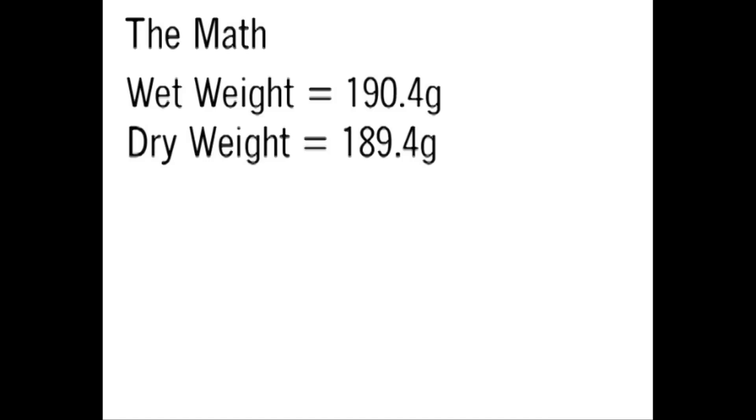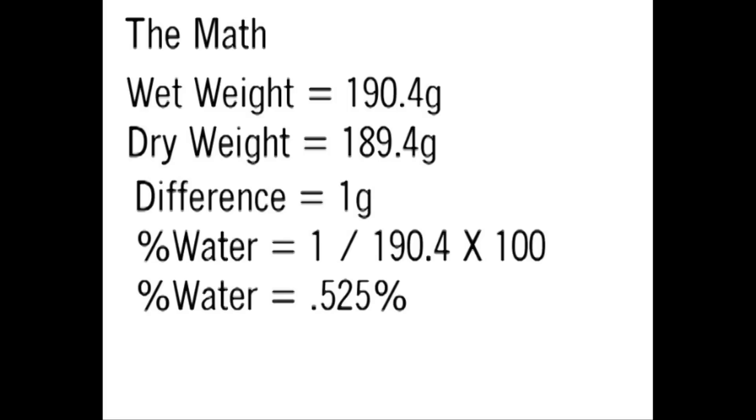Let's look at the math. The wet weight or original sample weight is 190.4 grams. The dry weight was 189.4 grams. The difference, or the water weight, was one gram. The percent water content is the one gram difference divided by the original sample weight of 190.4, times 100 — or 0.525 percent.